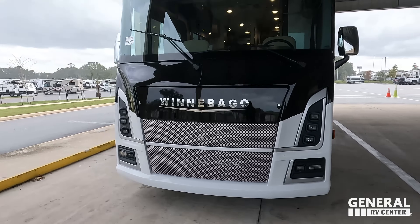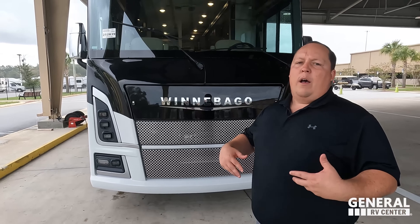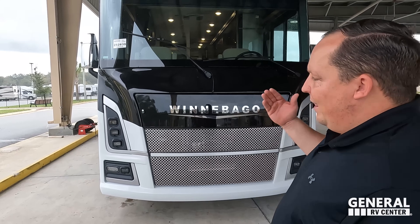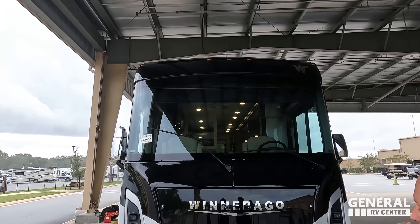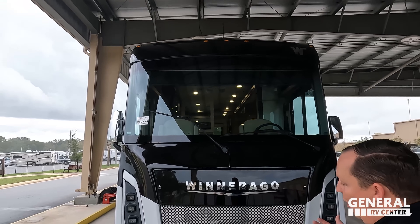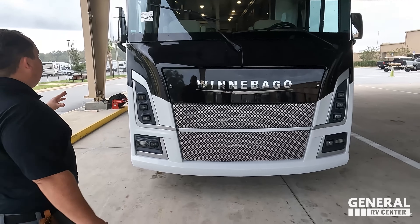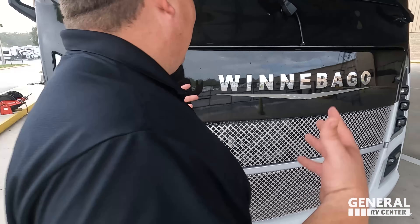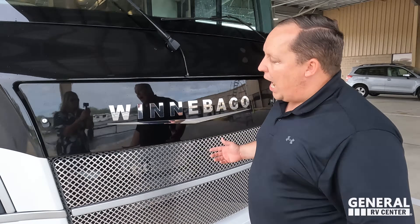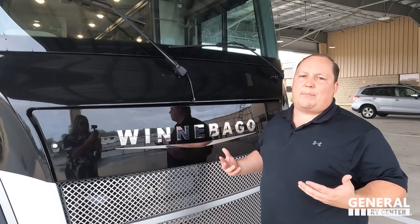The model is the Winnebago Sunstar 29V, sister product to the Winnebago Vista 29V. The actual tip-to-tip length is 30 feet even on the nose. After further review, I freaking love the way it looks up front. I think it looks cool, futuristic and kind of Shrek-y. I think they did a really great job keeping the Winnebago structure but changing up the exterior.